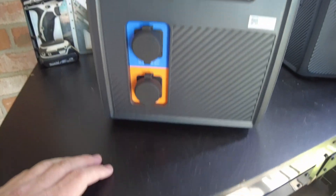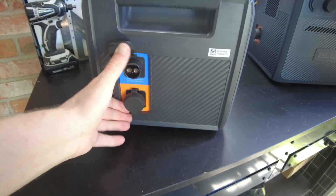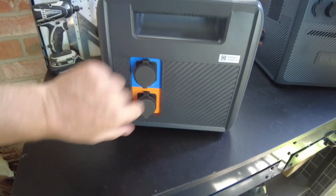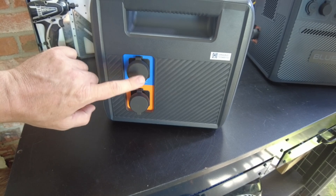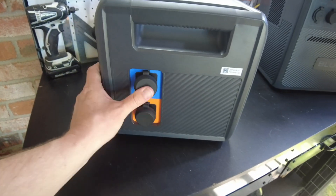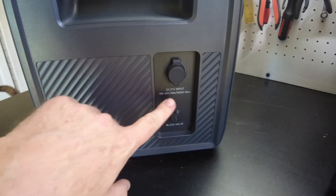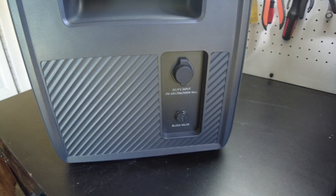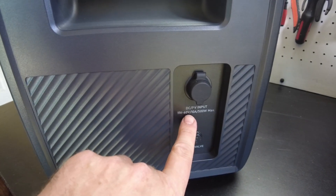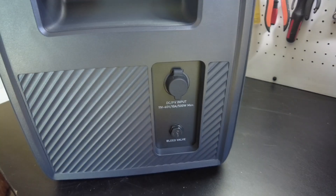On this side we have our expansion battery cable plugs — one goes to the AC240 and the other can be connected to another expansion battery. On this side we have our DC/PV input, which can accept 11 to 60 volts DC at 10 amps for 500 watts max.